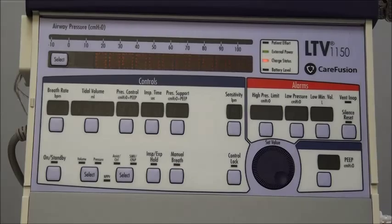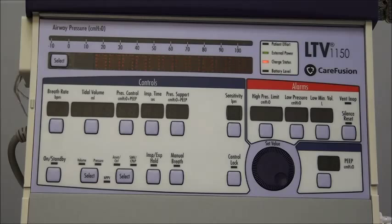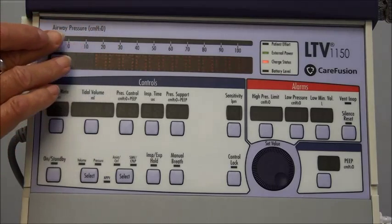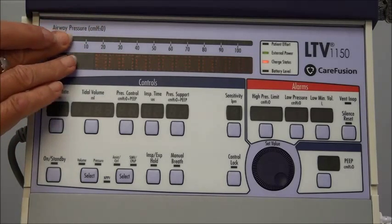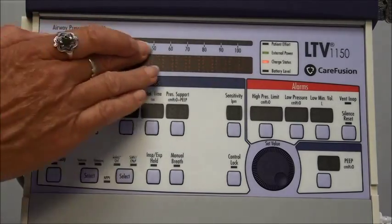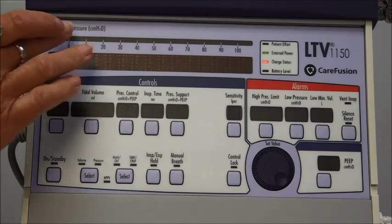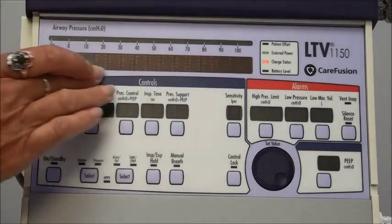Now we're going to look at the front of the ventilator, where all the settings, controls, and alarms are. I'm going to start at the top of the ventilator where you see the air pressure. When the ventilator is on, this will be a manometer showing you how much pressure is being generated with each breath. Below that is a display screen where you'll see different parameters that the ventilator is measuring from your patient, and any alarms will also show up on that screen.